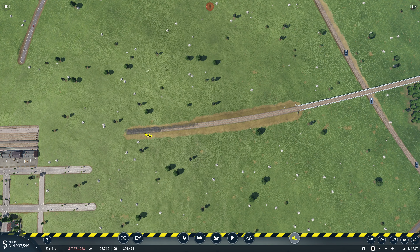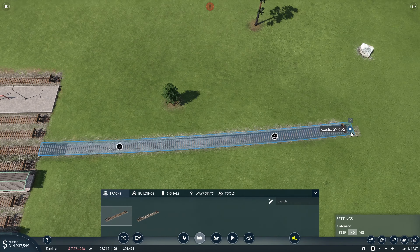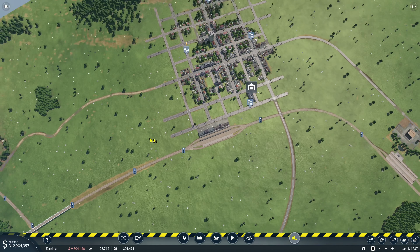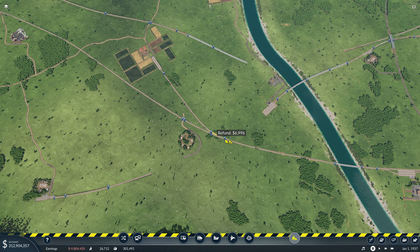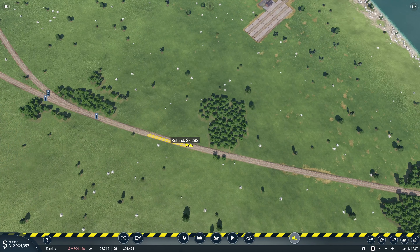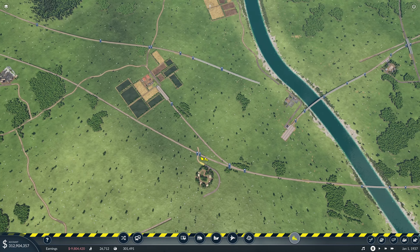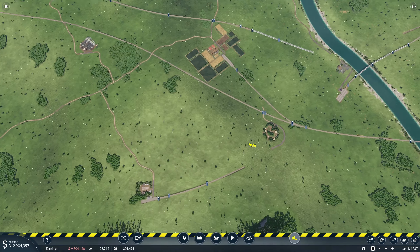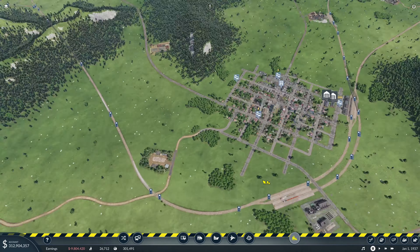Once again, when we get to trying to do more high-speed train stuff, which I think is going to happen, we'll upgrade to the high-speed rail. We now have everything hooked up the way it should be. The switch didn't move, but the connection moved over. There's a lot of old track that needs to be cleaned up in between here, and this road is going to have to be redrawn. Good progress, I'd say.